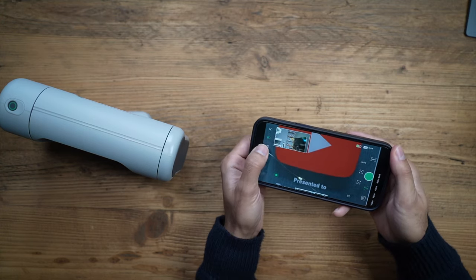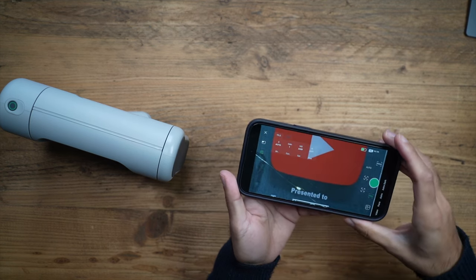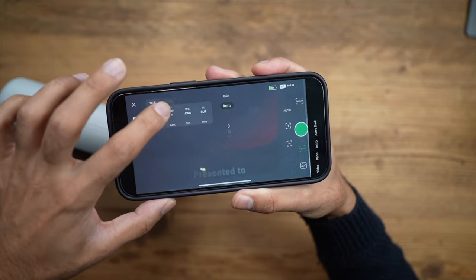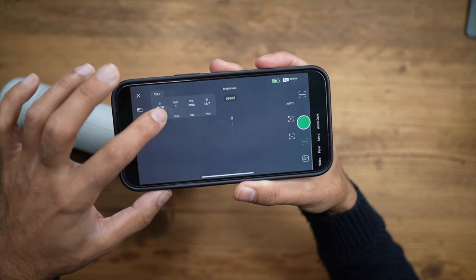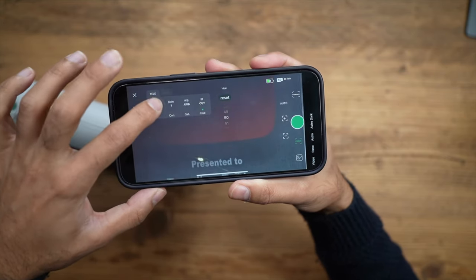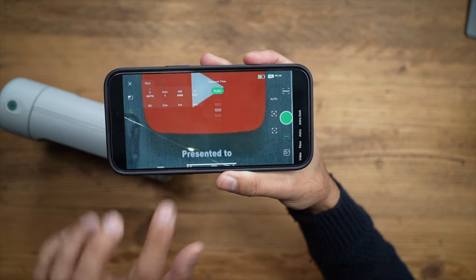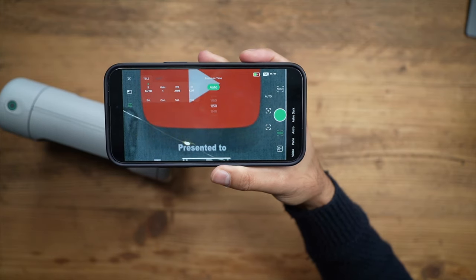In the settings panel, you can remove the picture-in-picture for a clearer view. Adjustable settings include exposure time, gain, white balance, and infrared light, plus brightness, contrast, saturation, and hue. When taking photos of far-away objects, the coloring might be slightly skewed from reality, so you can make all those adjustments in real time before actually taking the picture, which is quite useful.